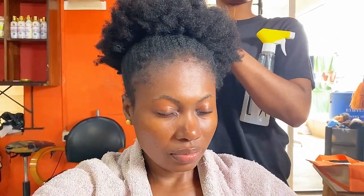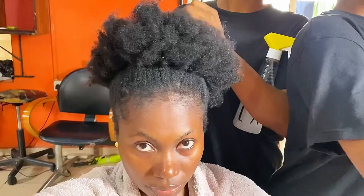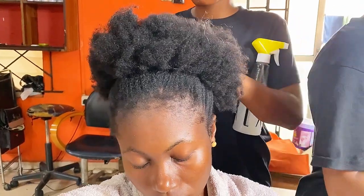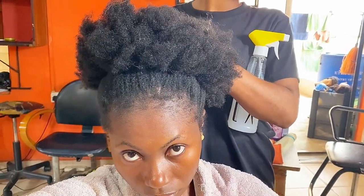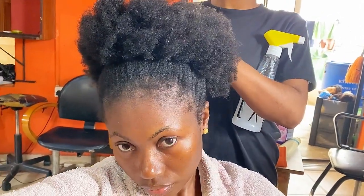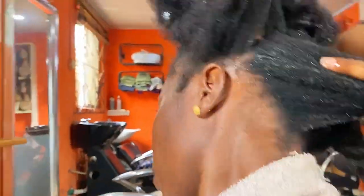Hey lovely people, welcome back! I'm at the salon currently — look at my very thick and stubborn, fussy hair. I went to the salon because I needed something urgent done. I was going to do like four or five cornrows, but my hair had been packed like this for almost a week. When the lady was loosening it, she discovered there was still one tiny weave left in the middle that I hadn't even noticed.